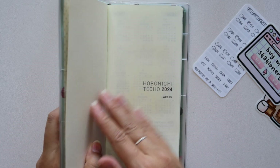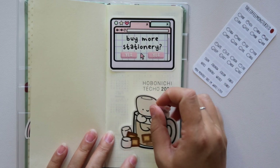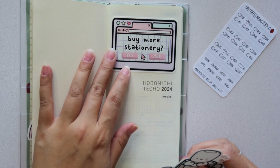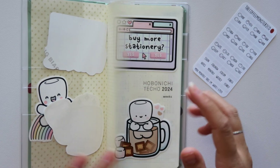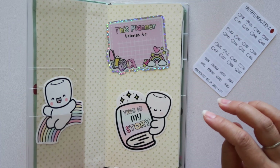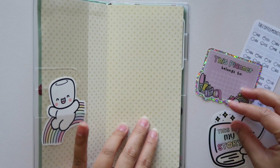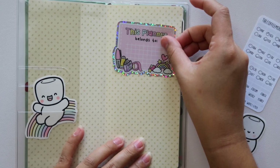The only other page I really wanted to decorate was this one, so I brought out these two stickers. I kind of like the 'buy more stationery' one — yes, we're going to do that. And then obviously I'm going to tab it up, and I'm going to show you guys how I'm going to use my planner afterwards. So let's just jump into this.